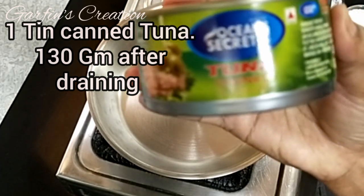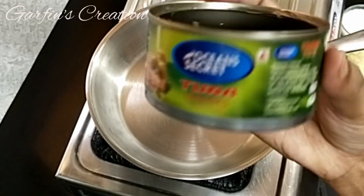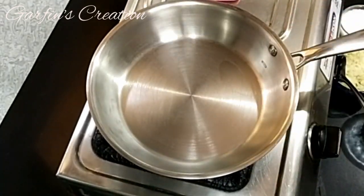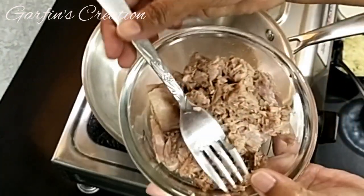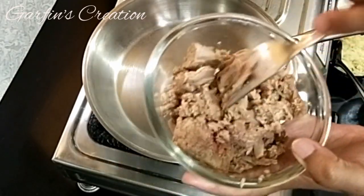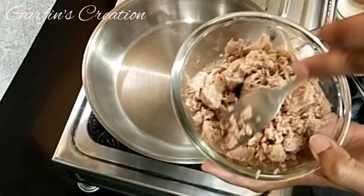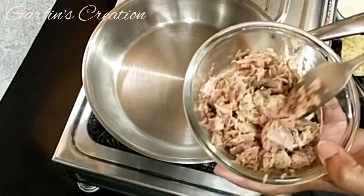For this recipe I'll be using one can of tuna chunks — you can use any brand. This is soaked in olive oil, and I'll be using a little bit of the olive oil too. I've broken the chunk pieces into smaller pieces and drained the tuna chunks from the can, keeping the oil separately.